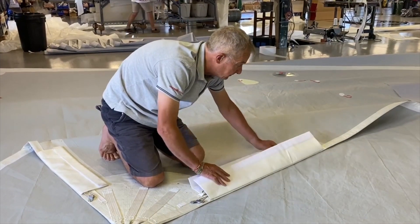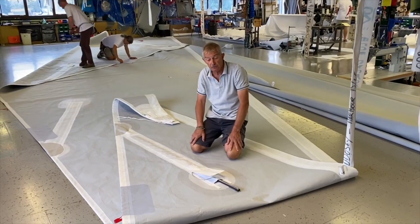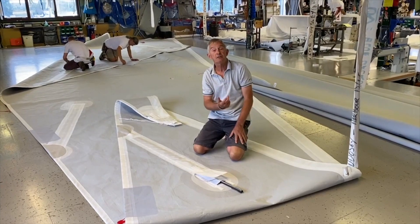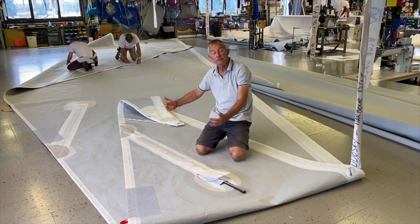Cover it all up so nothing can wrap around it — and there you go. Looking at the batten pockets now on your J2: obviously it's a furling sail, it furls around its own luff, so the batten pockets are orientated parallel to the luff so they roll in nicely.